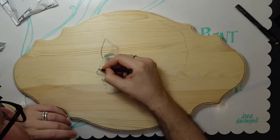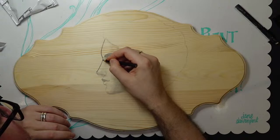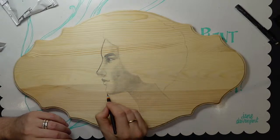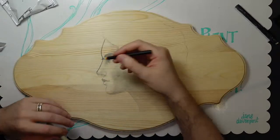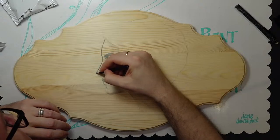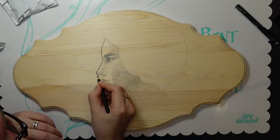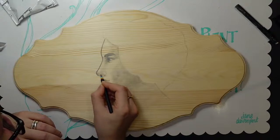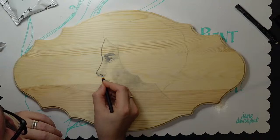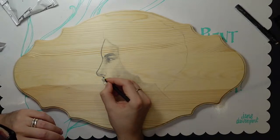When I used to do inked pieces I would always do a heavier line on the bottom of things — like the bottom of her chin, the bottom of her nose — because it helps create an illusion of depth, like there's a shadow on the bottom of objects. When I first started doing ink work I was making all the lines the same size — very thin and precise and very boring looking. I changed it up by adding different line weights and was very pleased with the results.